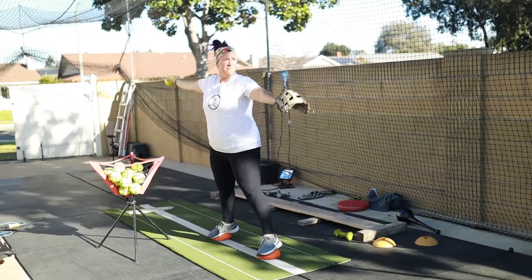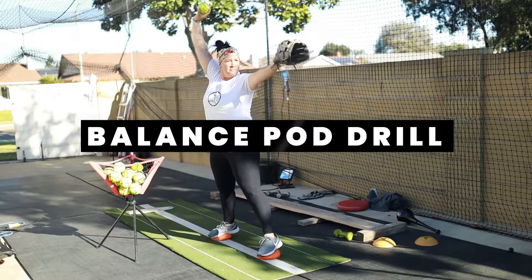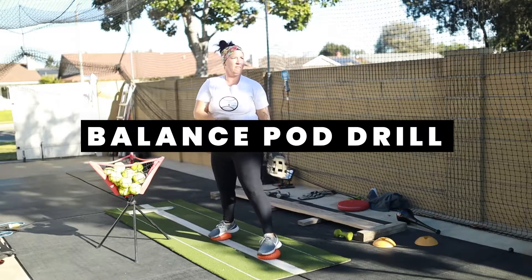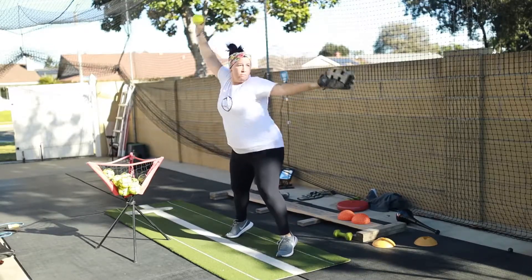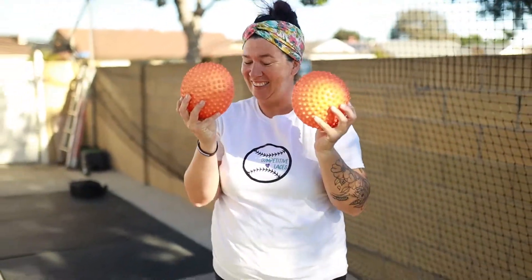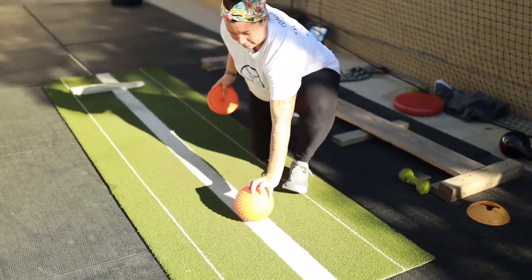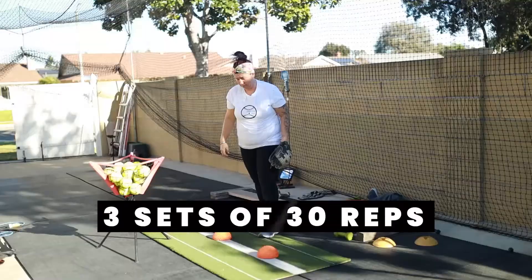The drill for today is our balance pod drill. If you don't have access to balance pods, you can do a modification and do this drill on your tippy toes. We will also include a link below for the balance pods on Amazon. The ideal workout for this drill would be three sets of 30 reps.